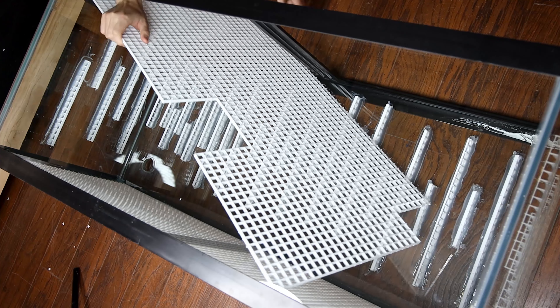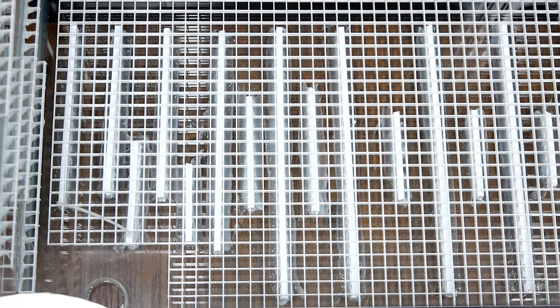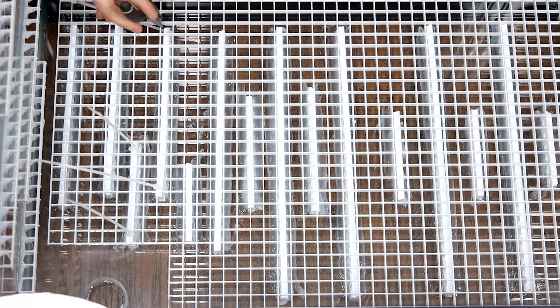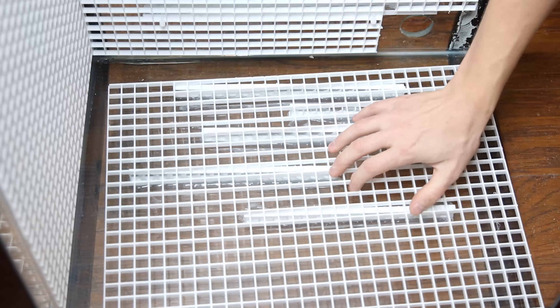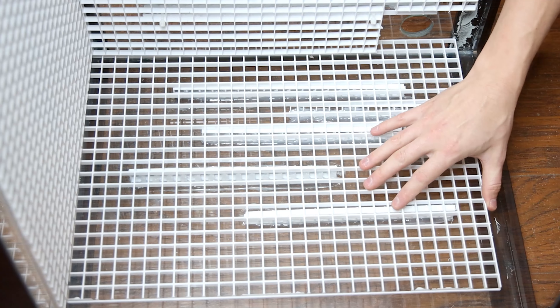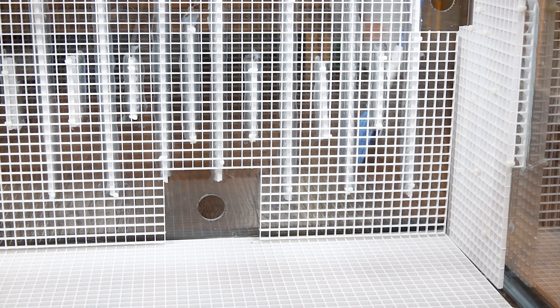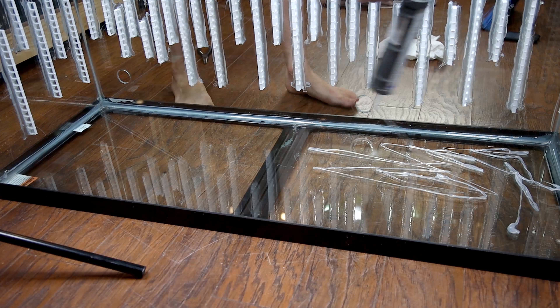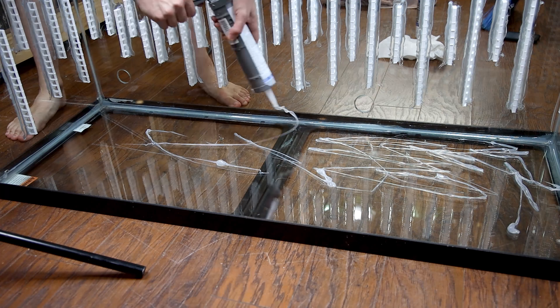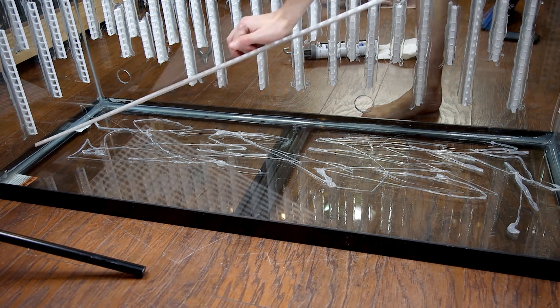I let the silicone cure and attach larger pieces of egg crate to the strips with zip ties — this is easy to do with a pair of needle nose pliers. Doing all of this is extra work, but it's a safer way to attach hardscape items to the background. This combined with foam creates a really good foundation. You may have also noticed that I siliconed a large piece of egg crate to the bottom of the tank, which will evenly distribute the weight of stones without creating pressure points on the glass.